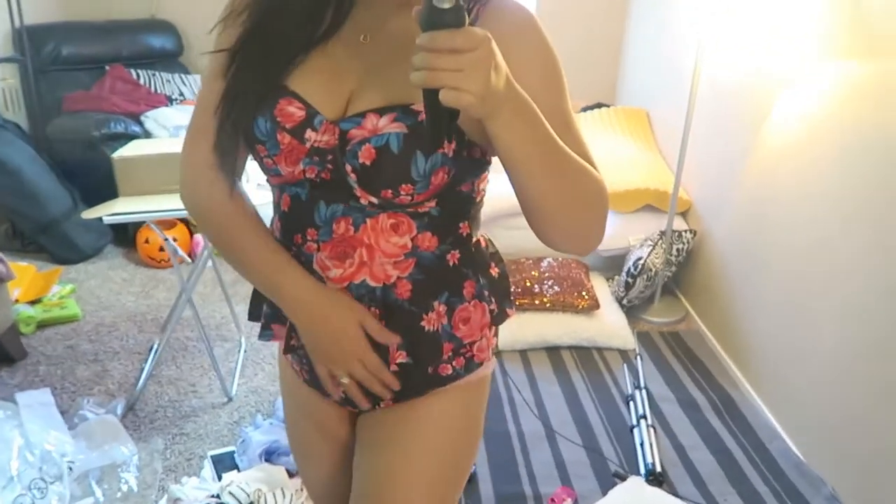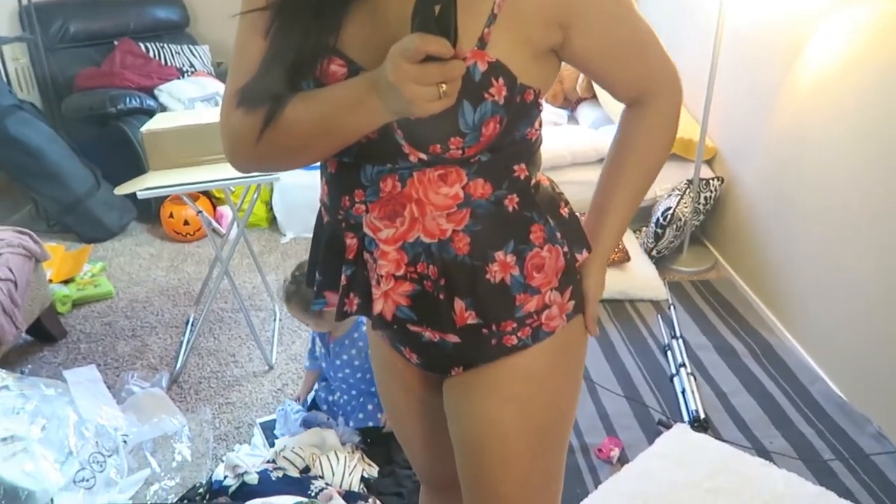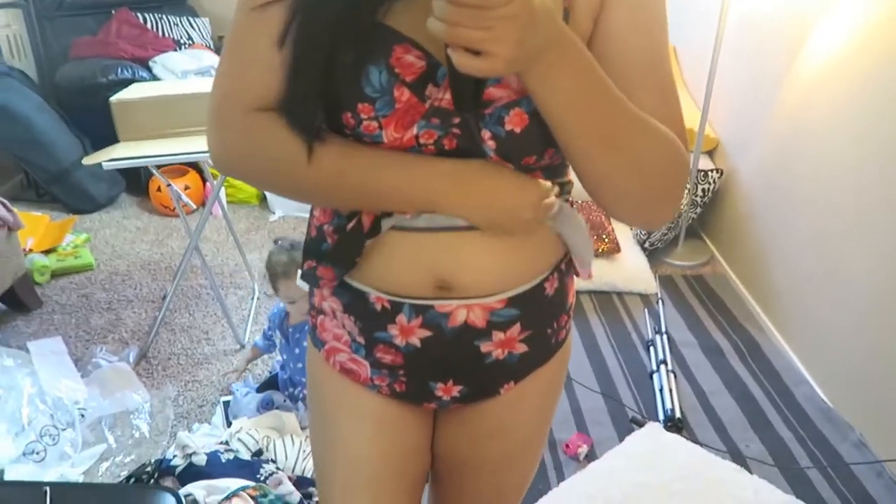It has my tummy right there because it has this peplum top kind of thing, and then the bottom is not too big — it's just perfect. It looked so big earlier, but actually it has my belly nicely, so that is perfect.